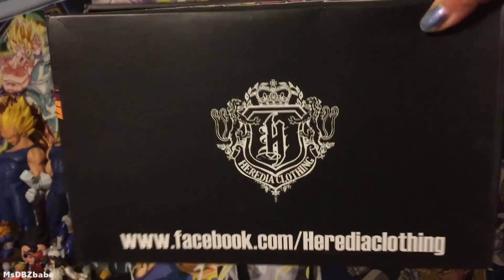You guys know what this stuff is? Do you? Boom! Look at that, look at that!